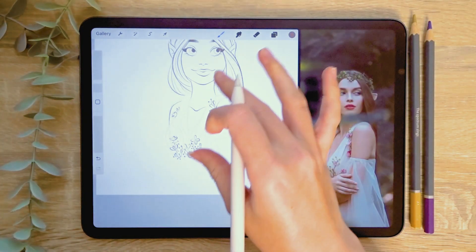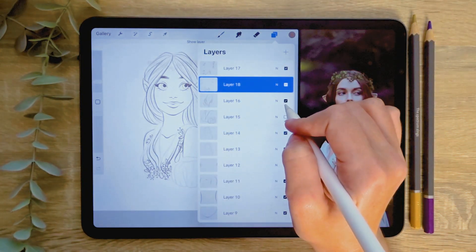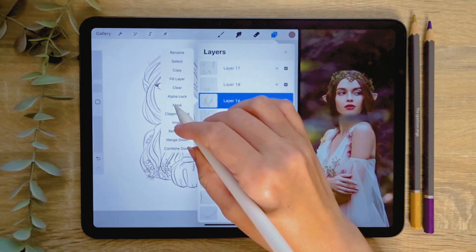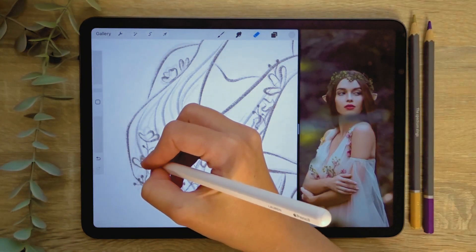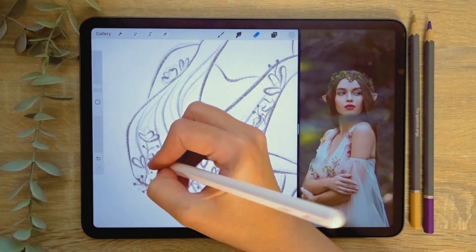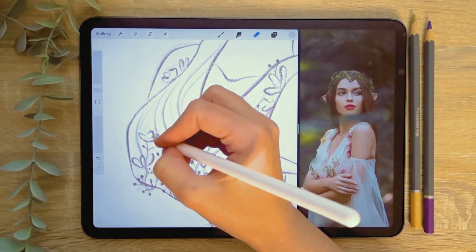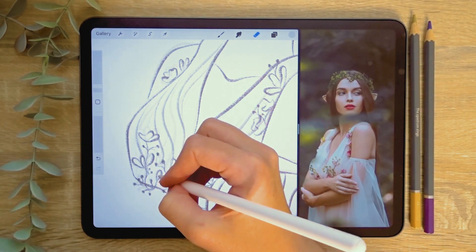I want to erase parts of the dress that are covered by the flowers, so I'm going to create a layer mask on the dress layer by tapping the layer and selecting mask. This creates a mask above the selected layer that allows you to erase things on the layer. As this mask can be switched on and off, the changes can be reversed at any time by switching off or deleting the mask. This is a great tool to use if you're unsure about permanently erasing something or if you want to test out how it would look without risking losing anything on your original layer.